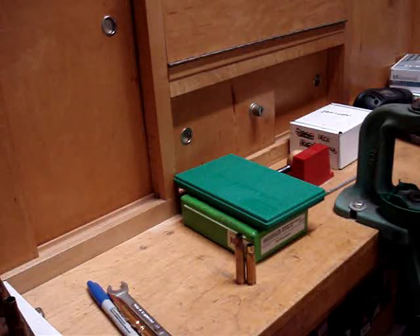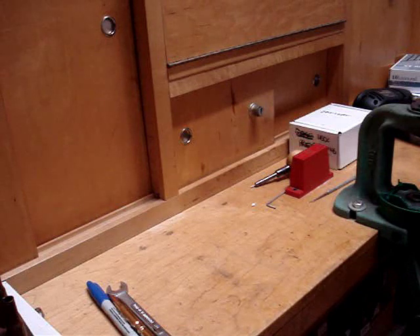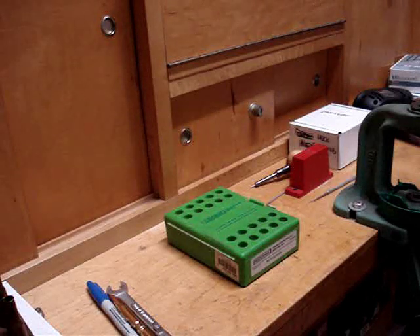It's really easy, but you're going to need some tools to do it. The tools you're going to need: you're going to need a full-length resizing die, and it cannot be a Lee. It has to be either a Redding or an RCBS, or something that has a threaded-in decapping pin and expander ball.